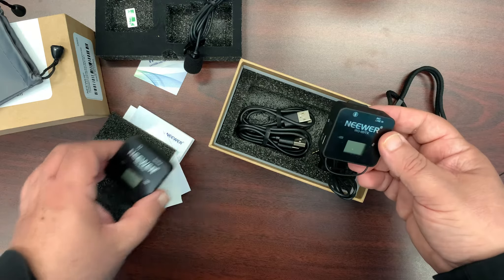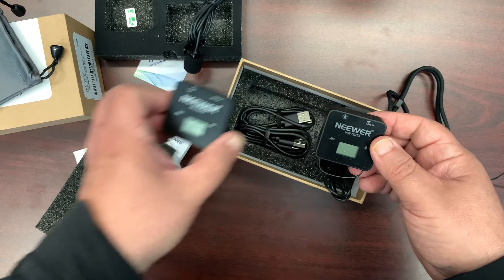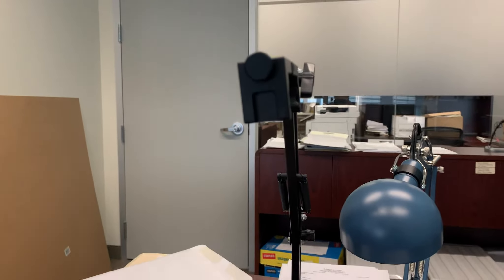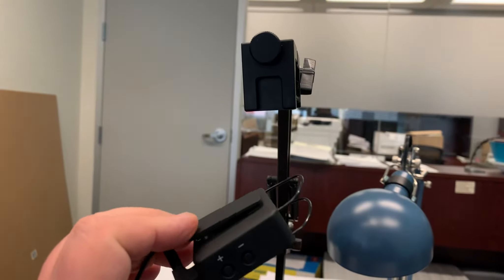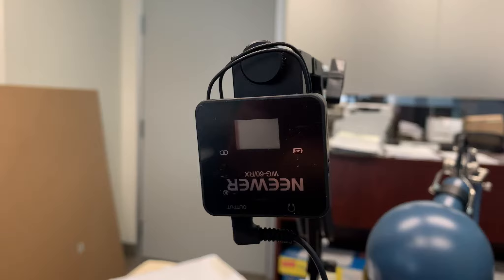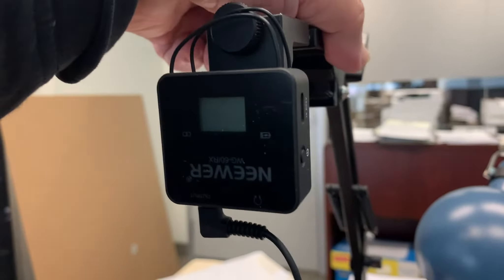It's quite compact. We're going to try it out and see how it works. This is the little rig I'll be using with my iPhone. Here's the cold shoe, and this clip just clips right into that — very neat little package.